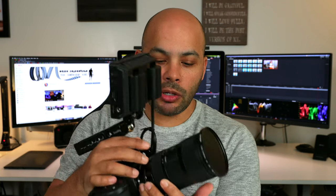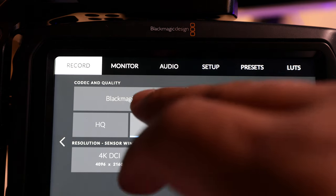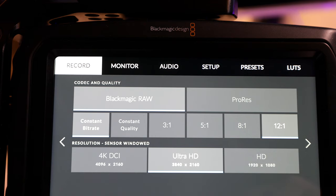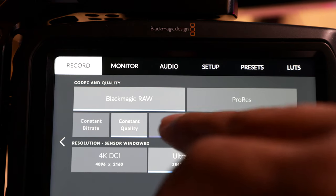As soon as I got it, I wanted to do a quality comparison test with all the codecs — the ProRes as well as the Blackmagic RAW — looking at the 2-to-1, 8-to-1, 5-to-1, 3-to-1, and also the constant quality Q0 and Q5, to really see if you can tell a difference, especially if you're making YouTube videos.